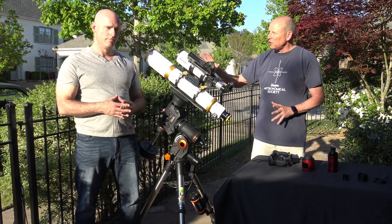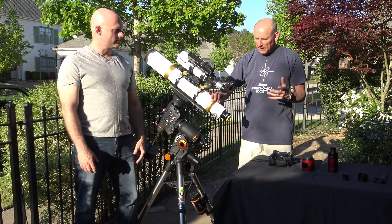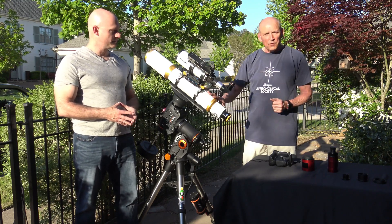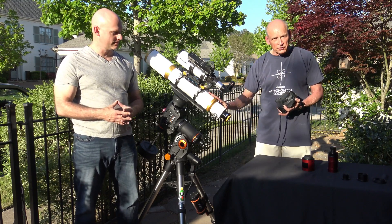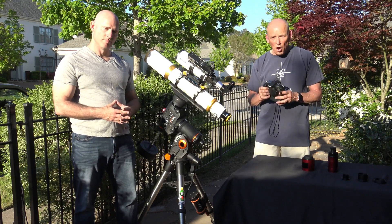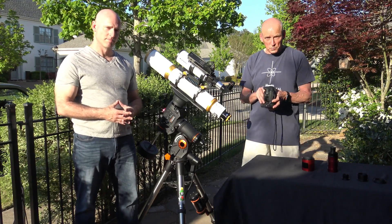I'm a big proponent of a refractor for getting started, though Schmidt-Cassegrains and Newtonians are great scopes too — I just found the refractor a little easier from my own experience. If you've got a DSLR around the house and a telescope and want to try a few things, make sure the camera has a bulb setting — almost all do. That allows you to push the shutter button and keep it open for an extended period of time, which is what you'll want.